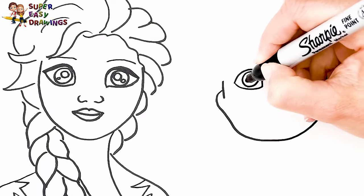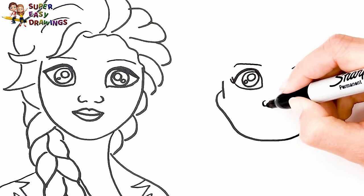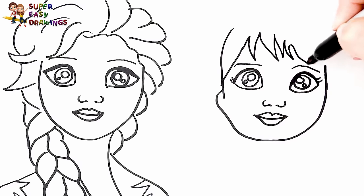Draw her face. Then I draw her eyes. Eyebrows, nose and mouth. Then I draw her hair like this.